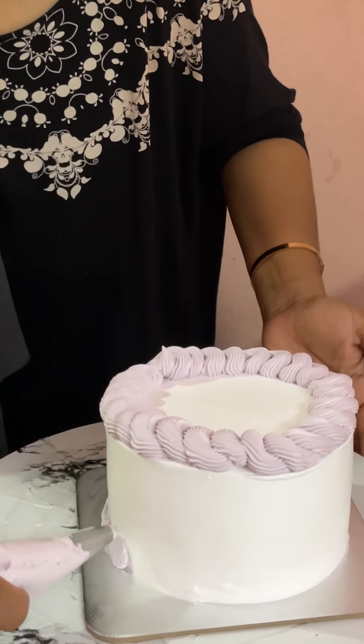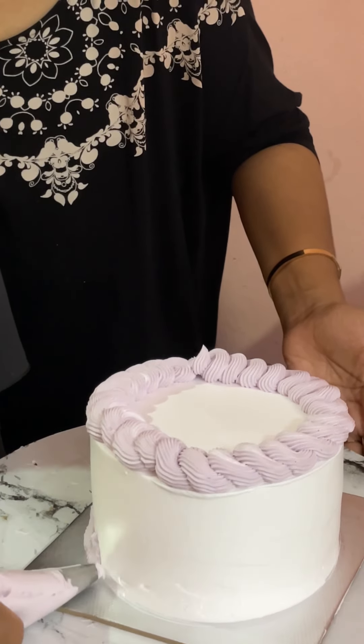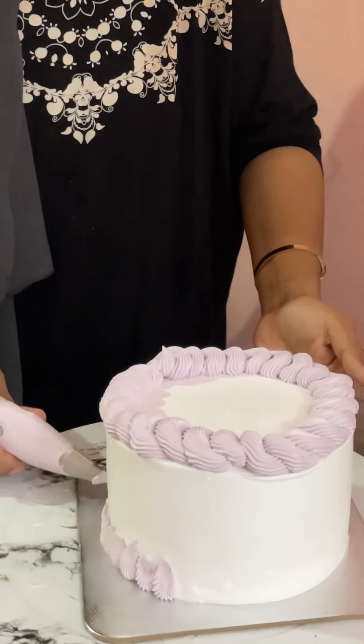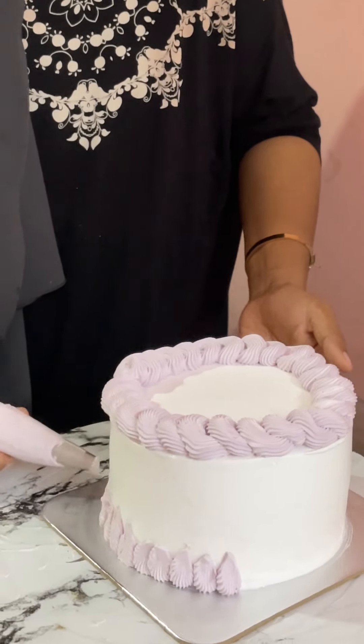There is no decoration on the top yet. We use an open star nozzle in the video. We use decoration on the top — that is why we will do the cake.